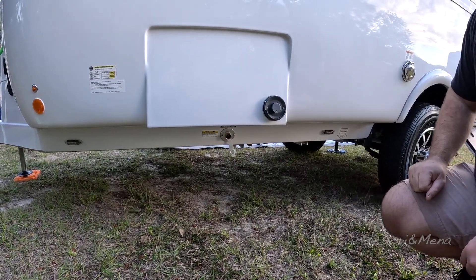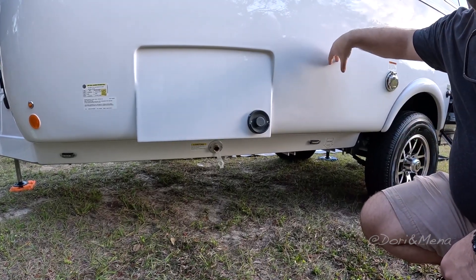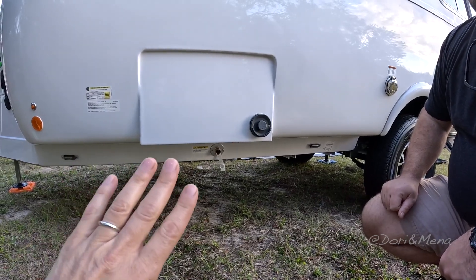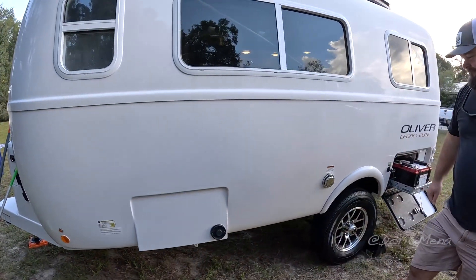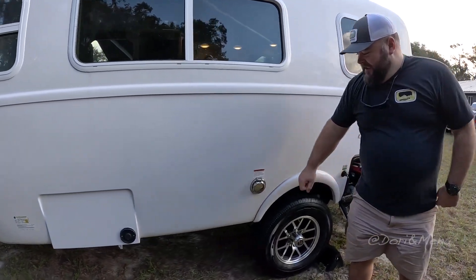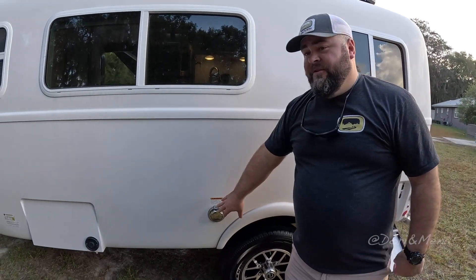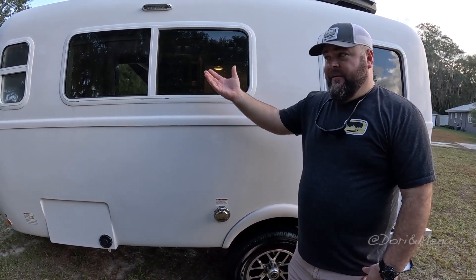There's no chance of contaminating the hose with this port because it's all going into the trailer — you can use any kind of hose and it's not going to contaminate. This is actually your 30-amp connection. When you're on shore power, this is where you hook up to charge the trailer, just like with the Elite Two.